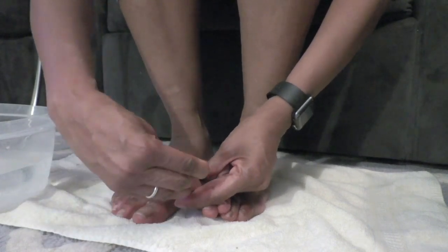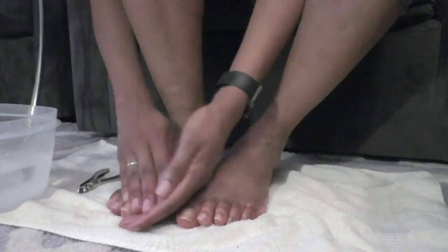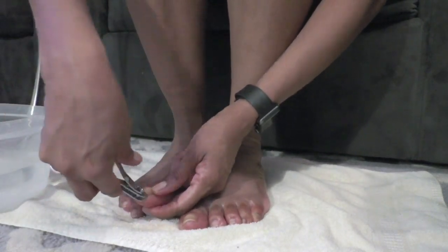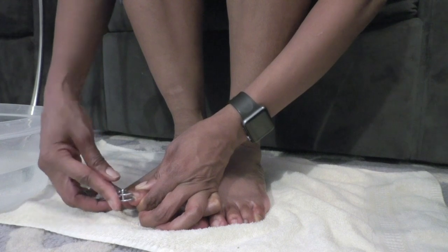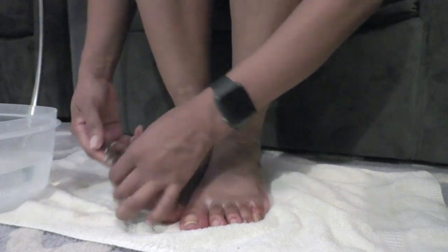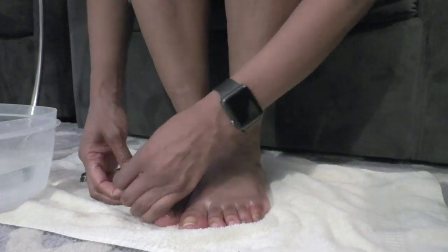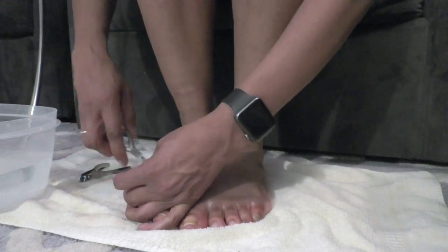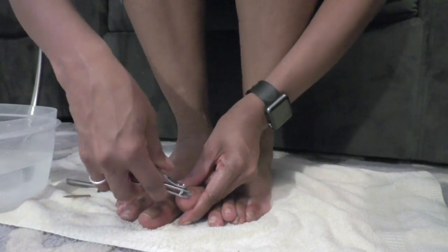I moisten it a little bit to get off the old cuticle and dust before I cut the nails. This nail clipper is in the shape of a semi-circle so it doesn't cut straight across, which is nice and makes it easier. I always get worried about hangnails or ingrown toenails, and these don't cut straight across so you have a reduced risk of ingrowns.